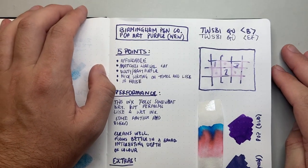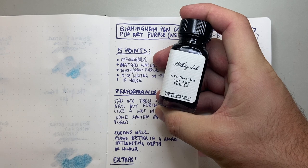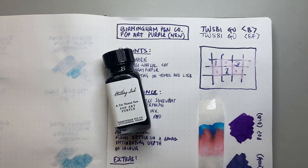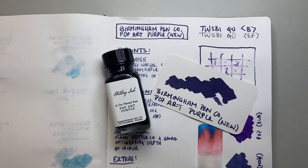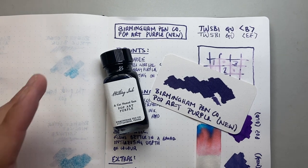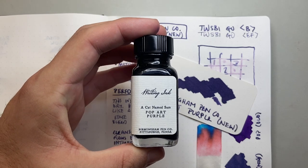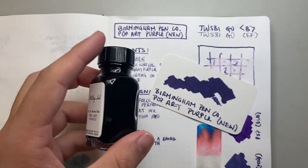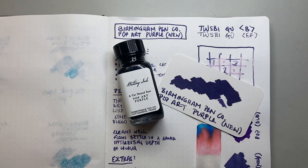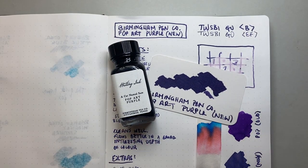So this was Birmingham Pen Company's Pop Art Purple — the Cat Named Sam Pop Art Purple, the new in-house formulation. I hope you found this video interesting and useful. If you did, give it a thumbs up and subscribe to the channel, and hit the notifications button to stay up to date. You can find me on Instagram or Twitter at the_offstage_me, or contact me via email listed below. A big thank you to Birmingham Pen Company for sending this and other inks out for review — I love the colour palette that Birmingham Pen Company have.